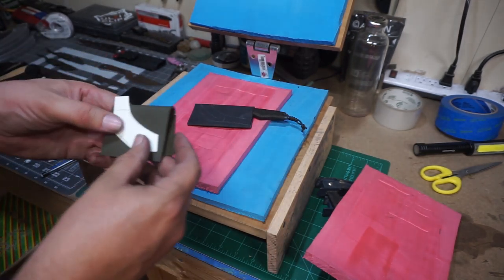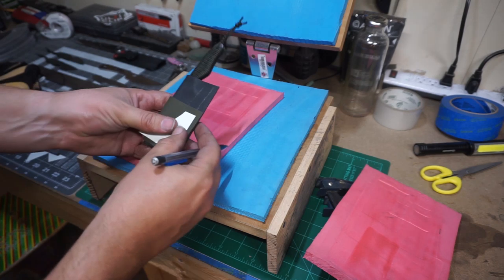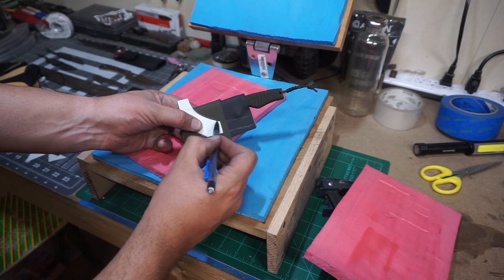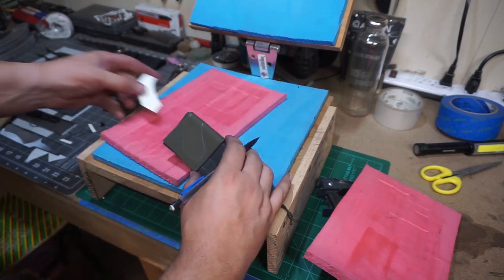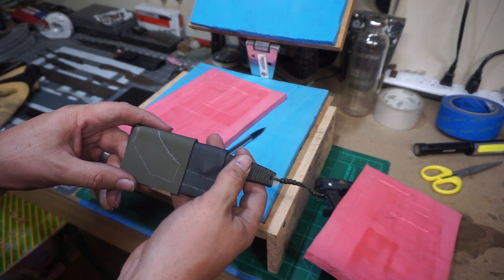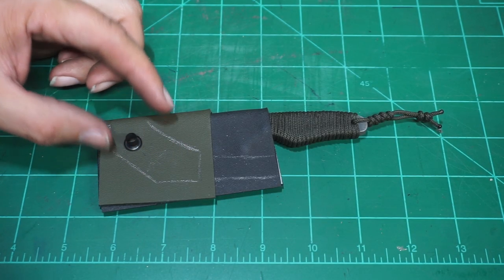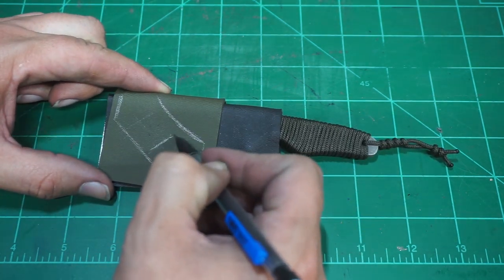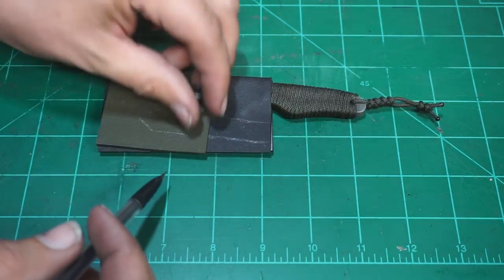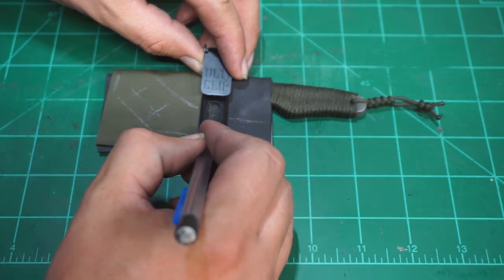We've got to take that template, get an idea of where we're going to start, lay it on there, draw it out, and know where we've got to cut. This is why templates are so handy — make sure you measure twice, three times before you cut. Now we're going to start laying out where we want our eyelets to sit. A lot of this I do by eye; sometimes I'll use clips for your belt to position them, but for this I'm just going to do it all by eye — whatever looks natural on this particular sheath.